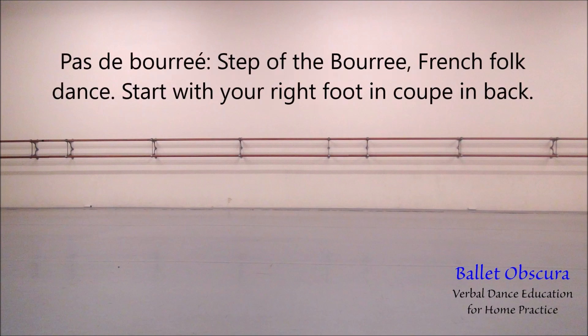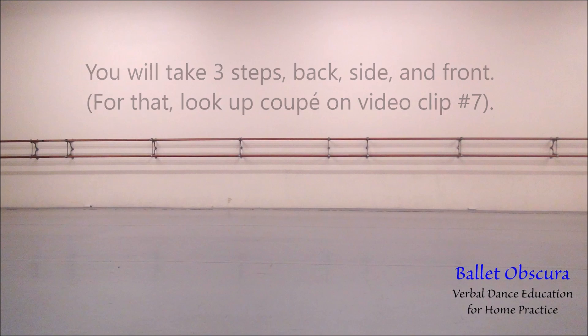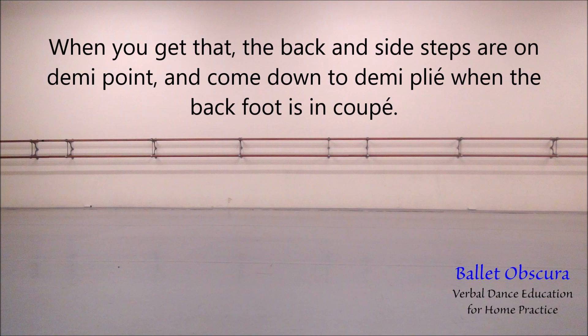Pas de Bourrée — the step of the Bourrée, from French folk dance. Start with your right foot in coupé in back. Put the right foot down, step to the side with the left foot, then bring the right foot in front of the left, then lift the left foot to coupé in back. You will be taking three steps: back, side, and front. Remember to start with one foot in coupé in back, and finish with the other foot in coupé in back. When you get that, the back and side steps are on demi-pointe, and then come down to demi-plié when the back foot is in coupé.